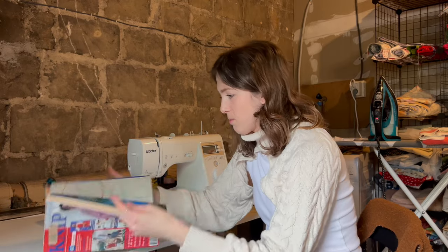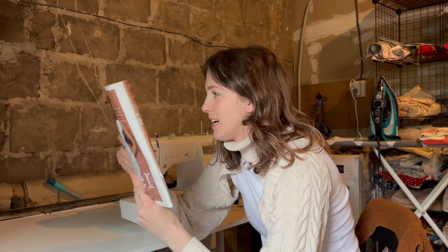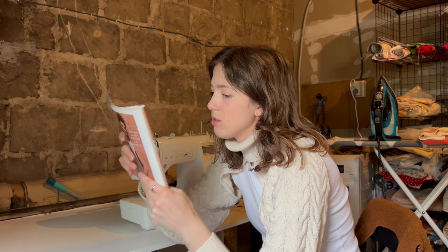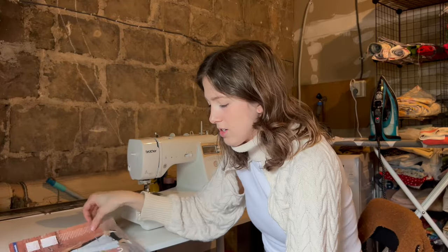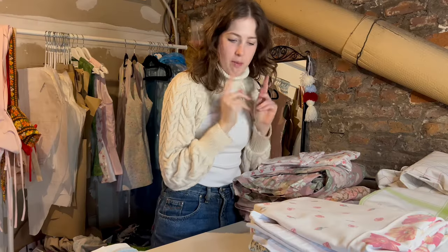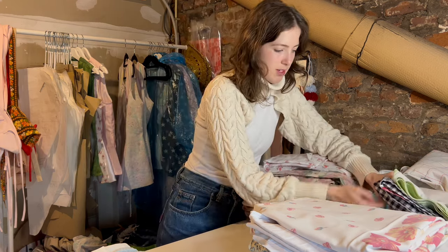I got stuck looking at the magazine for the past 20 minutes — there are amazing pieces in it. There's a long panel skirt which would be great for me since I have trouble finding maxi skirts that are actually maxi on my long legs. The top has a center front zipper which is kind of nice. I'm thinking — should I make some of these patterns? Comment down below if you want me to make them, like a little series. I won't sew all of them, just a handful I actually like.